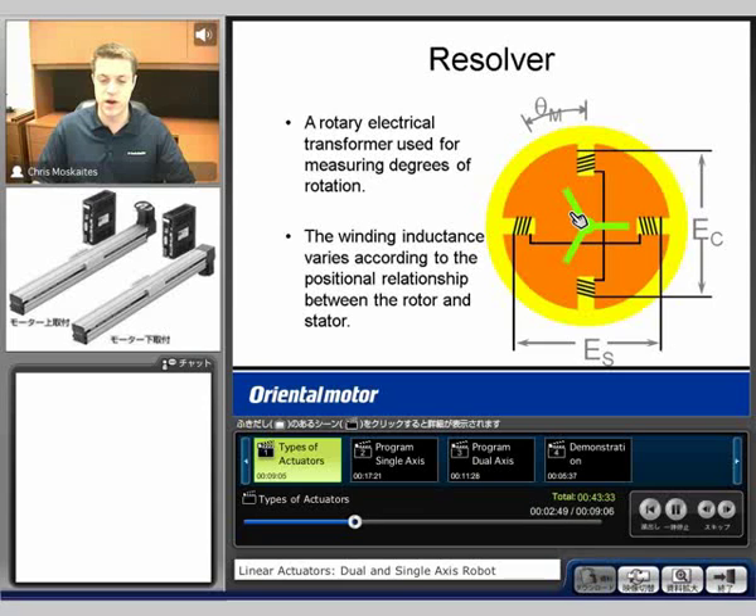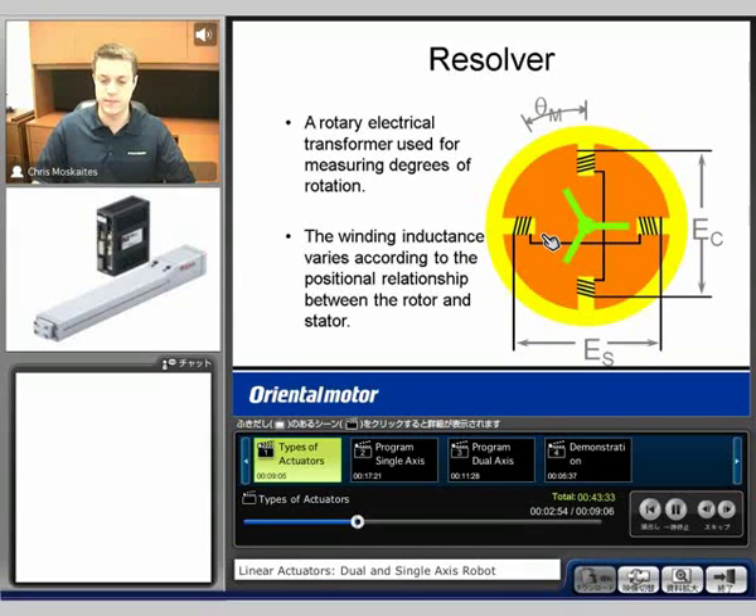We're going to see that the windings — the inductance through these windings is going to help us tell the relationship between the rotor and the stator. And we're going to be able to tell what degrees we're at based on that resolver.